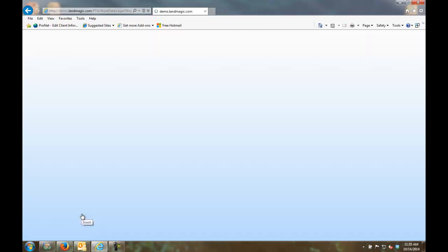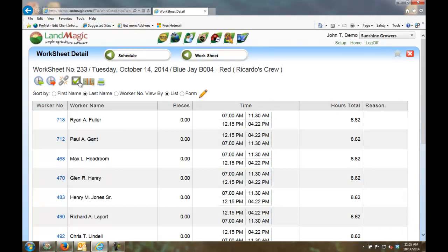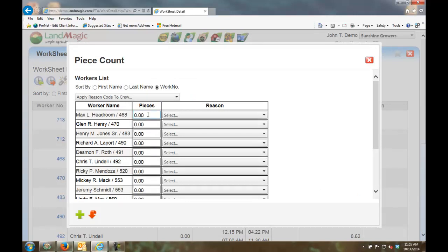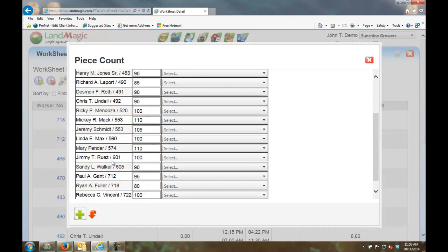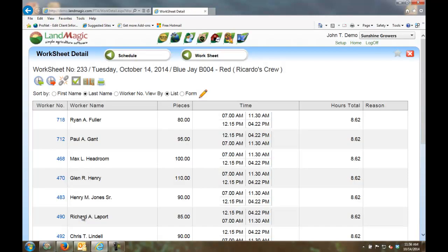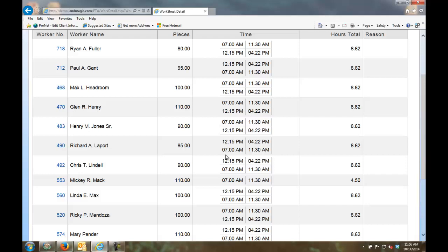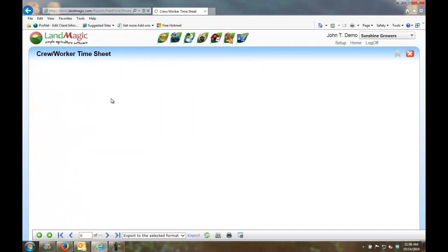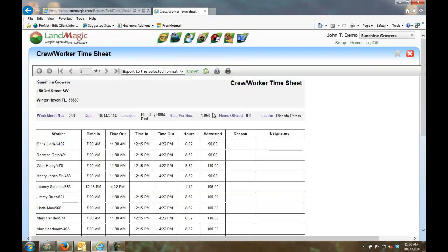Workers are clocked in, breaks are done. Since this is a piece count worksheet, I can enter all the piece counts. If you had brought this in automatically from the field via MobileMagic, all that information would come in automatically and you wouldn't need to enter any of this manually. Without field-collected signatures, the timesheet shows no signatures — but if it had come from the field, that's where you would see them.